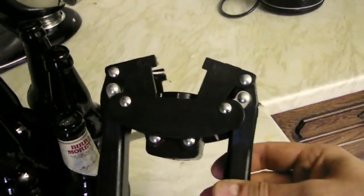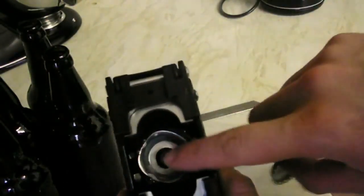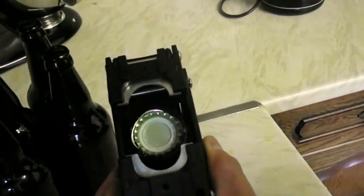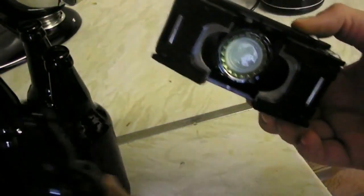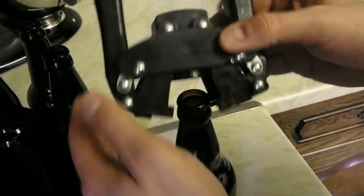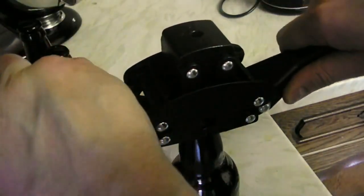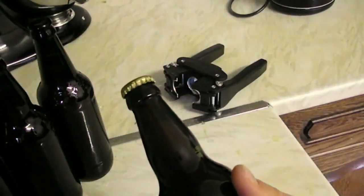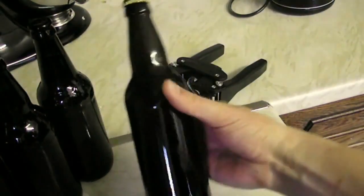Here we have our bottle capper. It's really simple to use — it's got a sort of magnet that holds the cap in place. All you have to do is put it on top of the bottle, lower its arms, and boom! First bottled beer of the channel. Cheers!